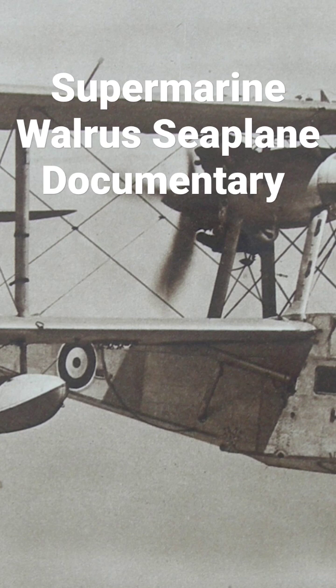The Supermarine Walrus, originally designated the Supermarine Seagull 5, was a British single-engine amphibious biplane reconnaissance aircraft designed by R.J. Mitchell and manufactured by Supermarine at Woolston, Southampton. The Walrus first flew in 1933, the design effort having commenced as a private venture four years earlier.